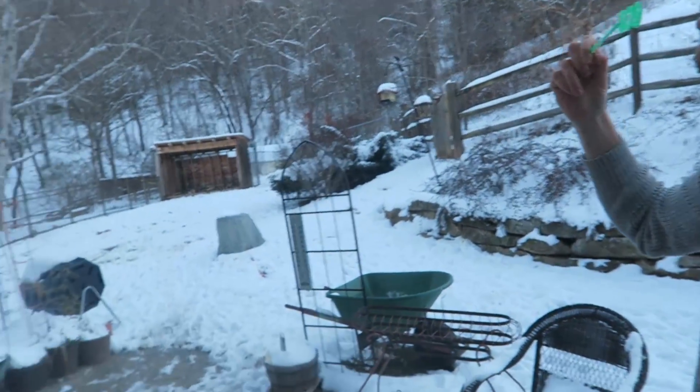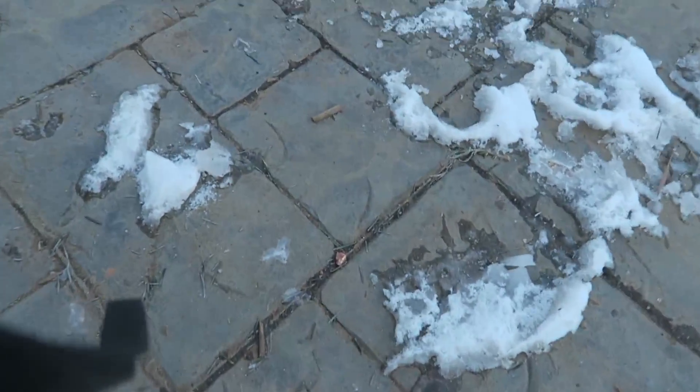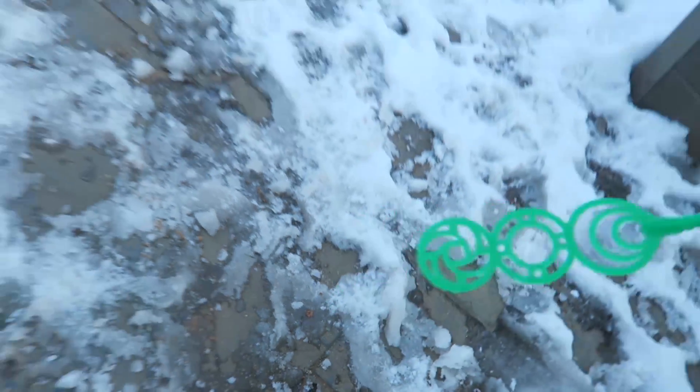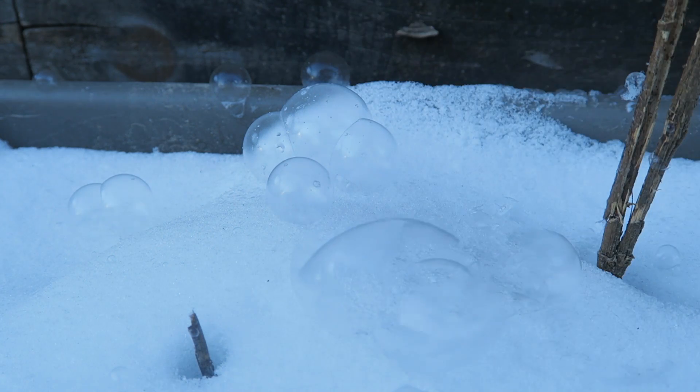Let me show you something. All these bubbles are flying, and then they just drop. And look, they turn into ice. It's so cold. Look, these bubbles are just rolling. Right there, you see? It's just ice bubbles. Look at these bubbles — straight up ice.